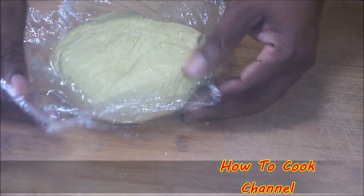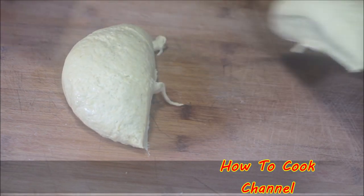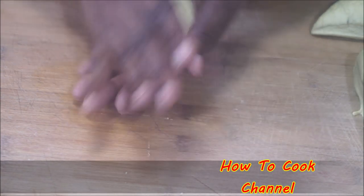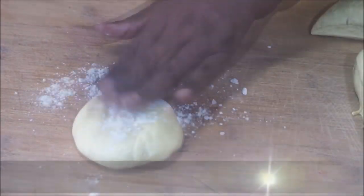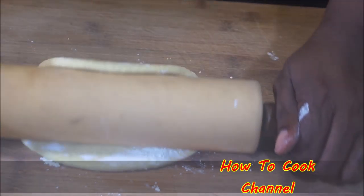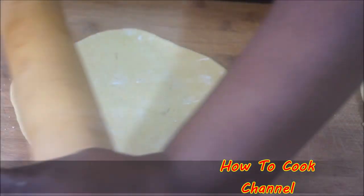Now it's time to form the crust. It's up to you how you shape your patties — you can use a knife or a round circular container to form them. I just go with the flow. Whatever method works for you, make sure your hands are clean, your surface is clean, and dust the board with flour so the dough rolls out smoothly and doesn't stick.